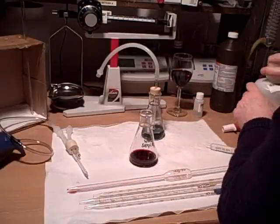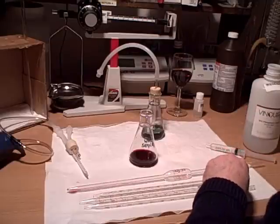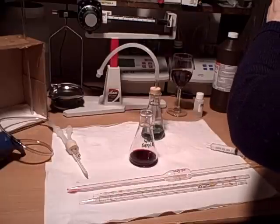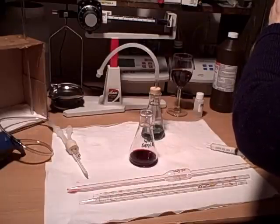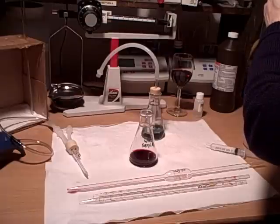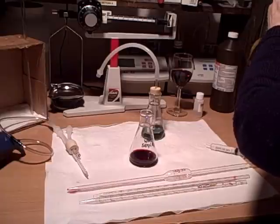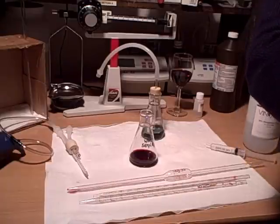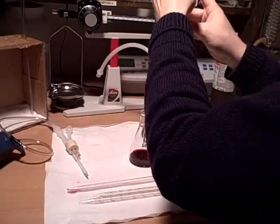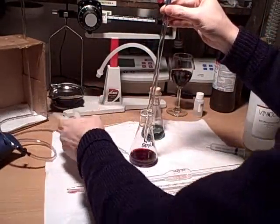So into that 20 mls of wine sample, we're going to be adding 10 mls of our phosphoric acid. One thing to be aware of is that as soon as we add our phosphoric acid into the wine sample, SO2 gas is going to start to be released.